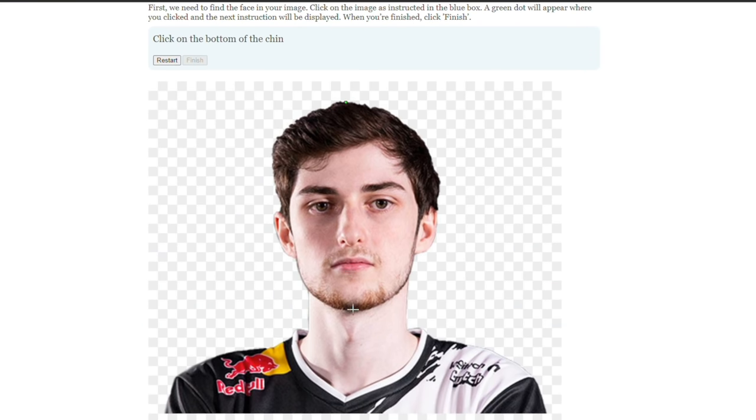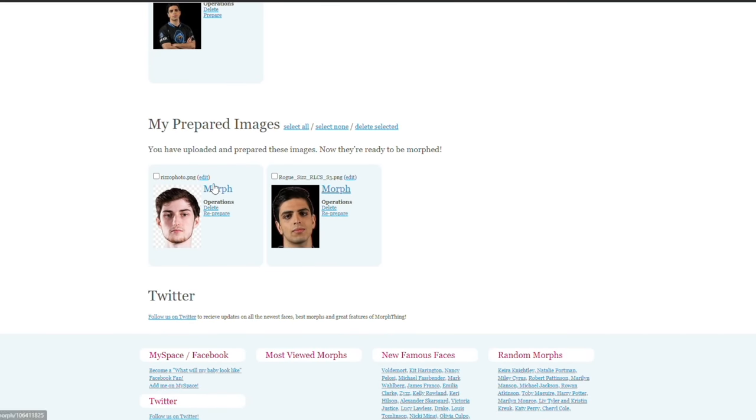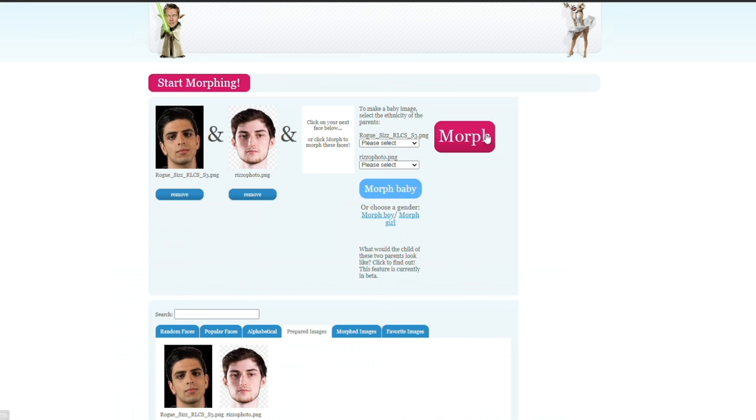Click on the top of the head. Click on the bottom of the chin. Alright, so now I need to morph these — I click this. Oh, here we go. Oh no. Let's just morph together. Let's see what happens.